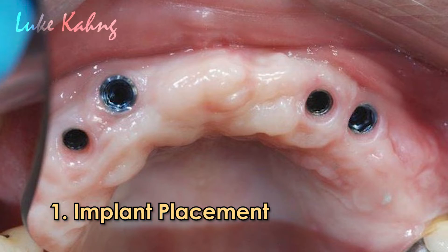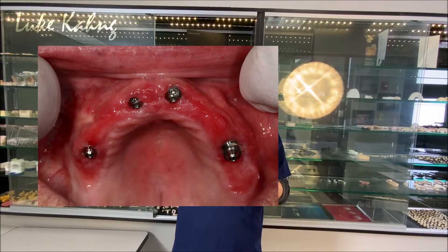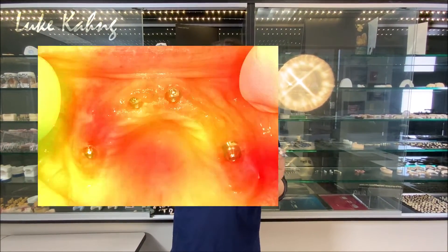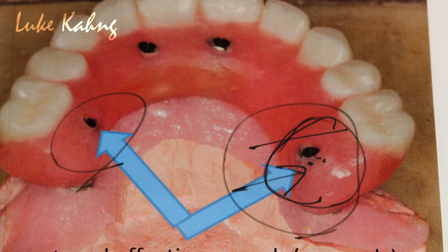Rule number one: implant placement. We have to watch out — oral surgeons, GPs, and dentists placing four, six, or seven implants need to consider the span — how long, how large. We need to bring it in using multi-unit abutments. Implant site and implant size are very important when evaluating cases for Seven Star or regular zirconia.